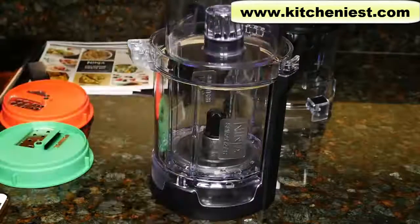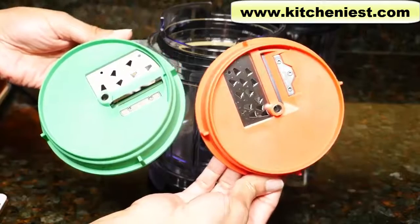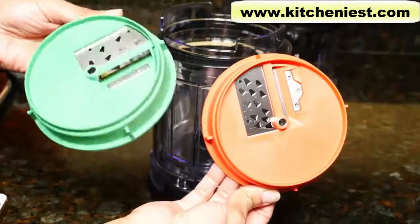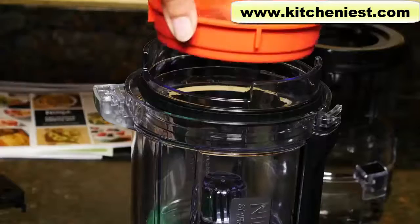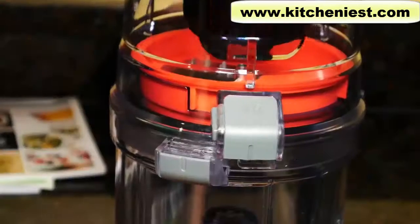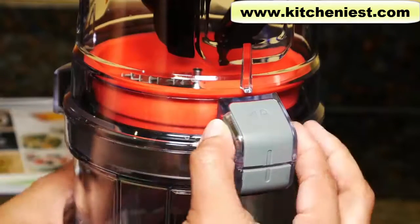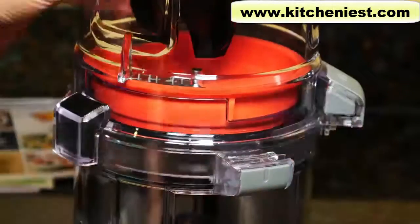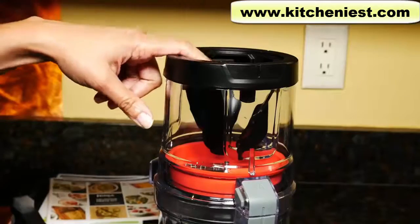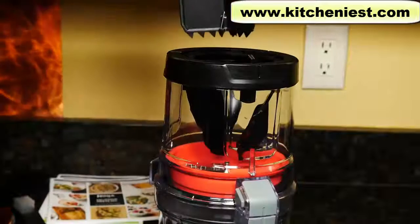It's taller than the processor bowl. The collecting bowl goes inside. There are two blades you can use with the spiralizer: the spaghetti and the fettuccine, and they're labeled. Put your disc in. This is the lid for the spiralizer — turn to lock. The gray tabs just match up. To remove the lid, press on this tab and turn it, then pull straight up. Your fruit or vegetable goes in the chute, and use the food pusher to push it down.